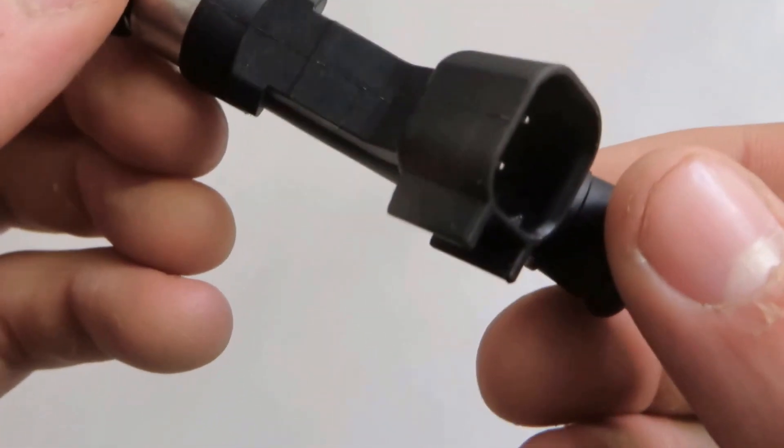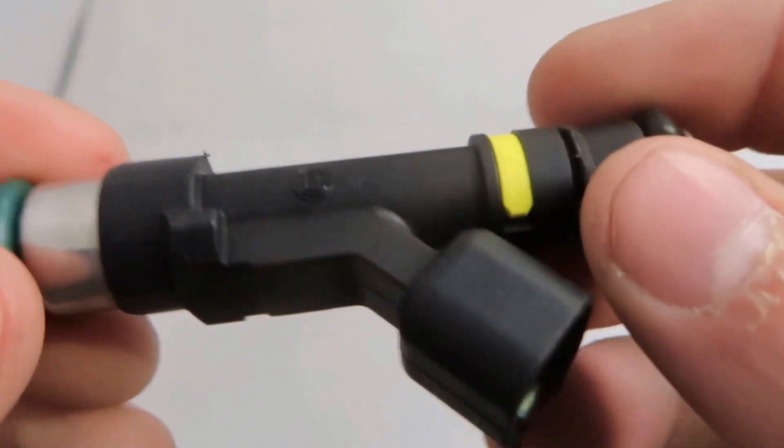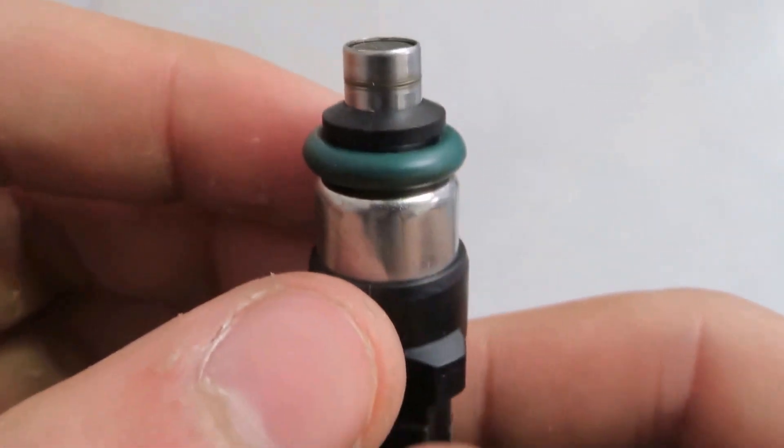Hi, Mike's Fuel Parts here demonstrating one of our remanufactured fuel injectors. These are clean, tested for leaks, spray pattern, volume, electrical, and balanced. We replaced the O-rings and the filters.